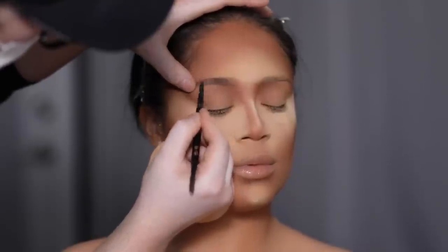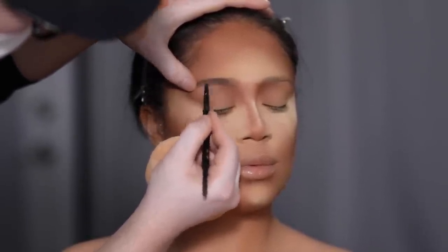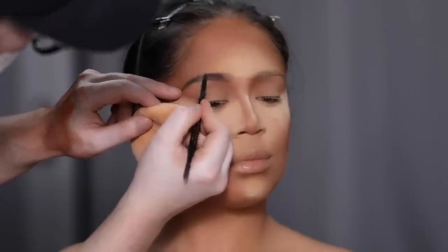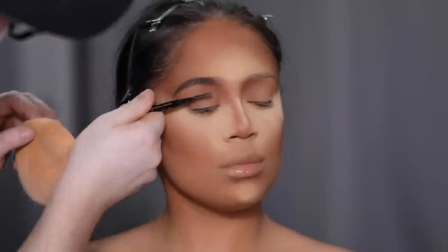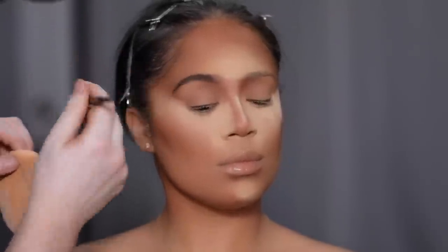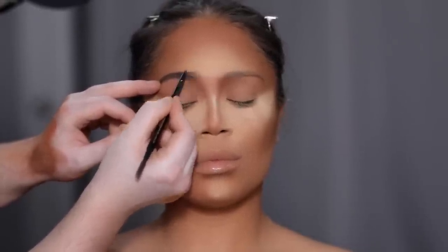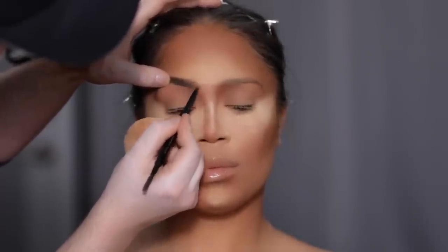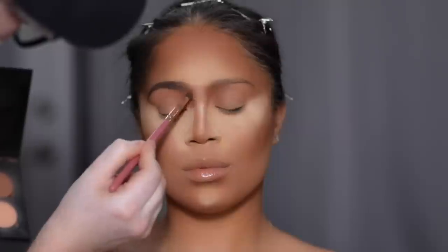I was going for a slight 90s vibe for this whole makeup look, so I wanted to keep the brows somewhat on the thinner side — I didn't want to go overboard with the really fluffy full brow that's in style right now. I wanted to keep it clean and simple, but dark enough to match her hair. I've been using these Brow Wizes forever. With a smaller detail brush, I'm connecting the nose contour with the eyebrow using a little bit of that contour powder.